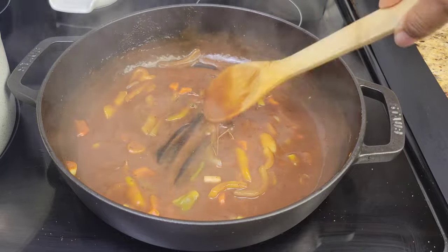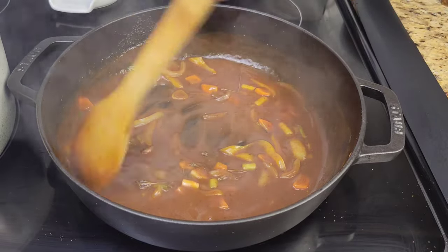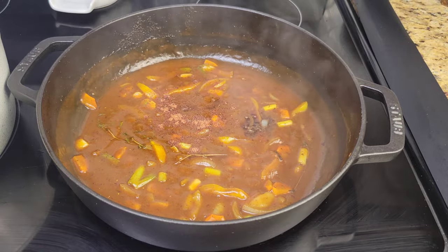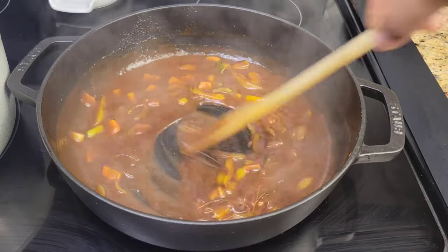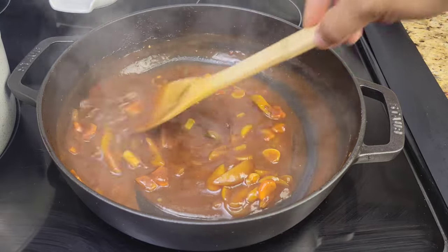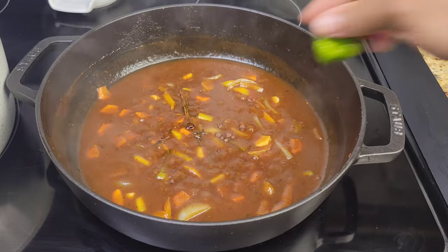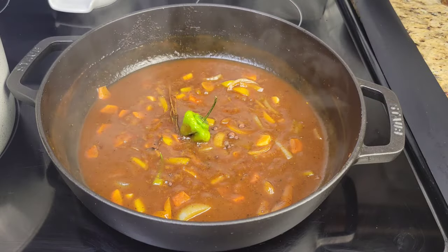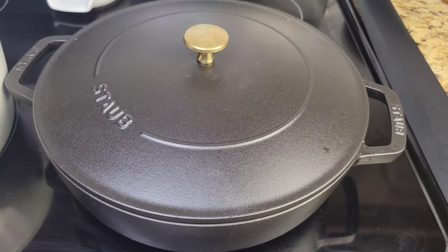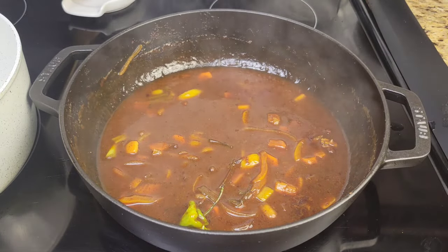If it's looking too thick go in with more broth or water. I gave it a taste and it needed a little salt, but instead of salt I added soy sauce because that gives me salt along with other flavors. I almost forgot — I did add some allspice berries and scotch bonnet. Then cover it up and let it simmer. If you want, you could return your roast to this gravy and let them simmer together, or keep the roast on your cutting board and simmer the gravy by itself.